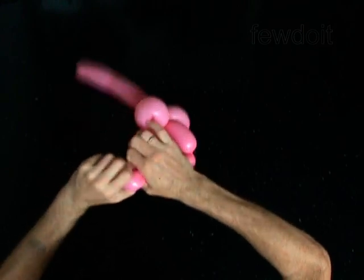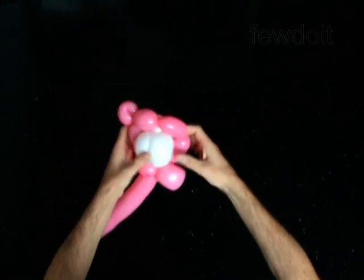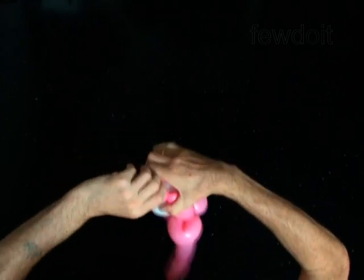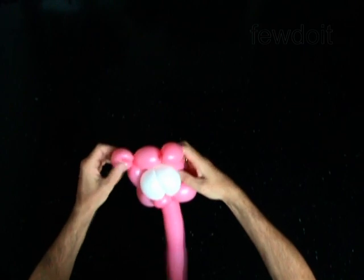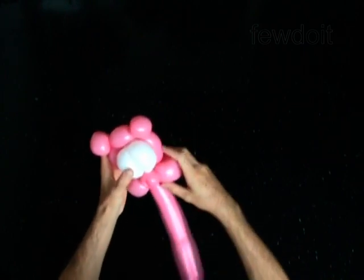Lock both ends of the fifth bubble in one lock twist. Lock both ends of the seventh bubble in one lock twist. Fix all bubbles in proper positions. You have made the head.